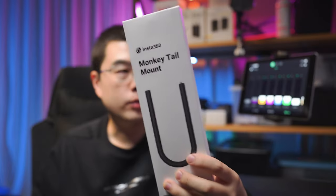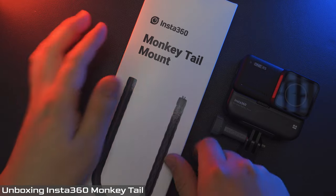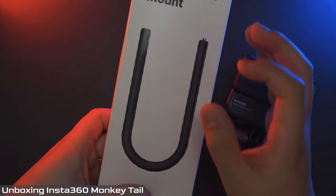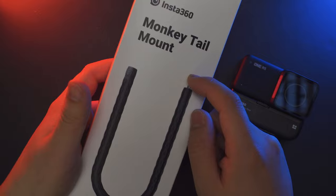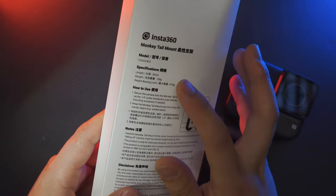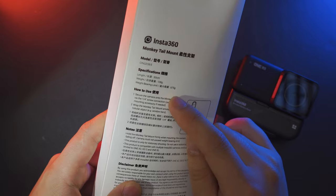But before I get started, I just want to give you a close-up unboxing of this Monkey Tail, because on the back you can see a lot of useful information, especially some really important spec sheet. So now let's take a look at the box and unbox this Insta360 Monkey Tail mount. It has a length of half a meter, a weight of 128 grams, and a maximum bearing limit of 675 grams.